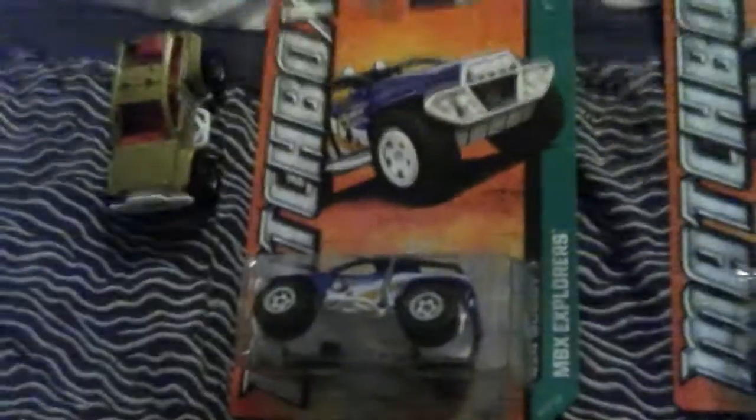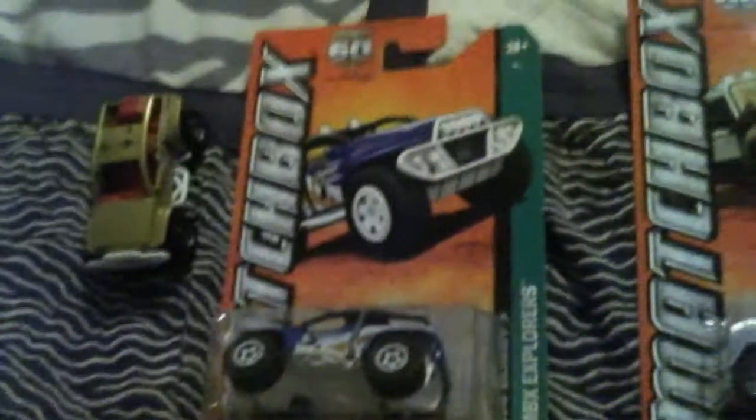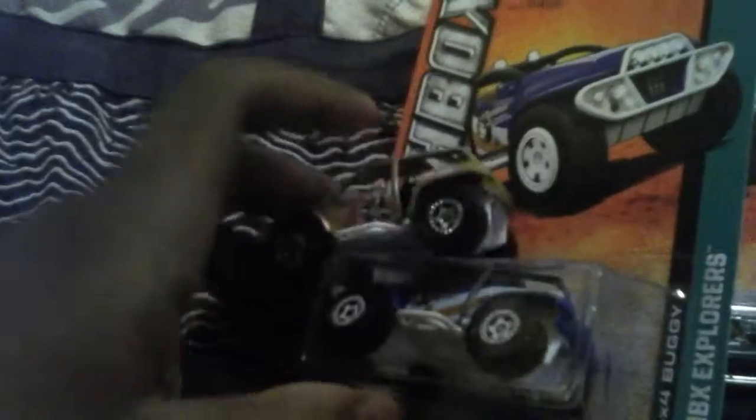Now let me show you the 4x4 Buggy. All right, now let's check in the back. Back taillights, and I wonder what's this thing right here in the back? There's this kind of thing right here — this one is red, this one is kind of brown.